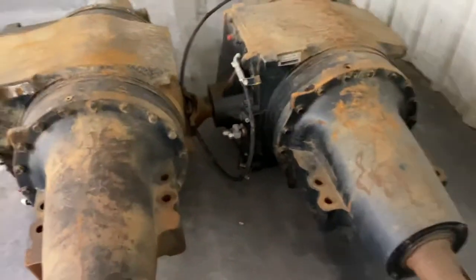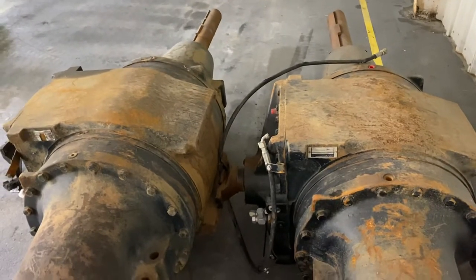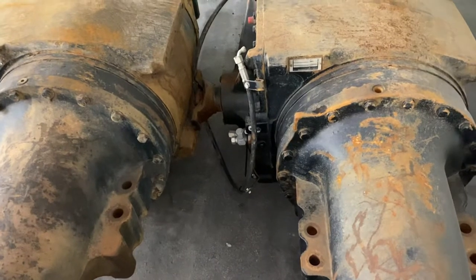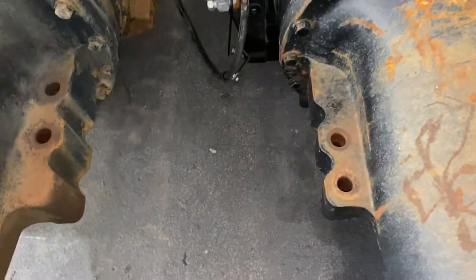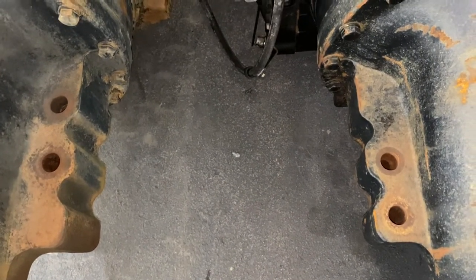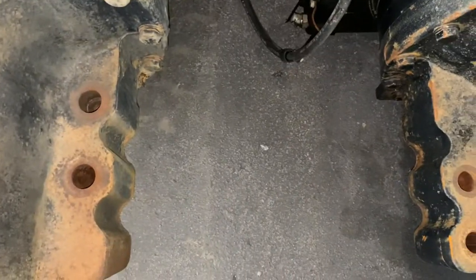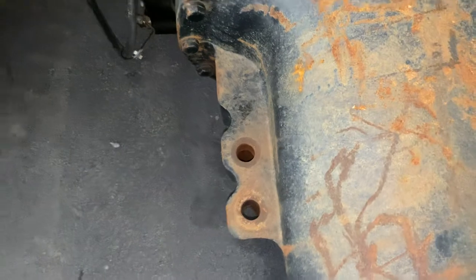We just sold one of these for a Steiger 425 or 435 and something happened in that series. As we're working on this, the easiest way to identify them — besides if your tag's gone, or in our case if we got one that's had some fire damage — the easiest way to identify them is on the final drives. They're both cast the same but they're machined differently.